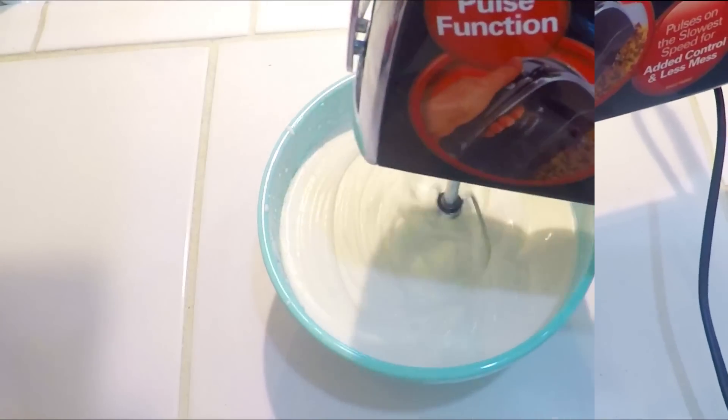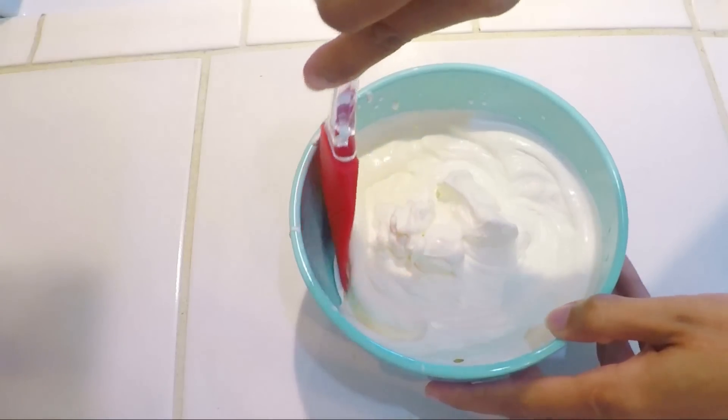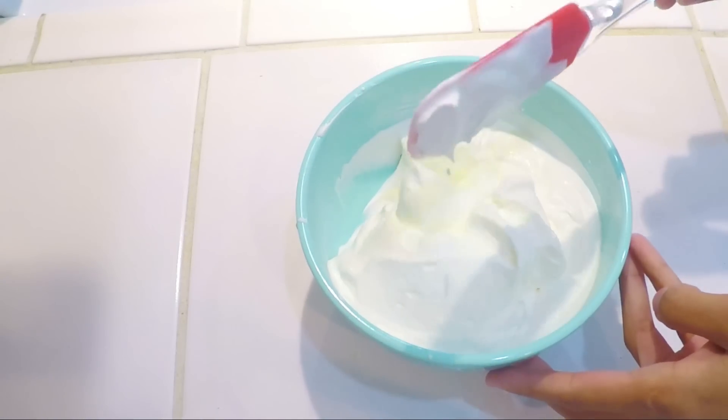If you like it sweet, you can add some sugar in the cream. The cream is ready to whip. Whip it until the consistency is right.